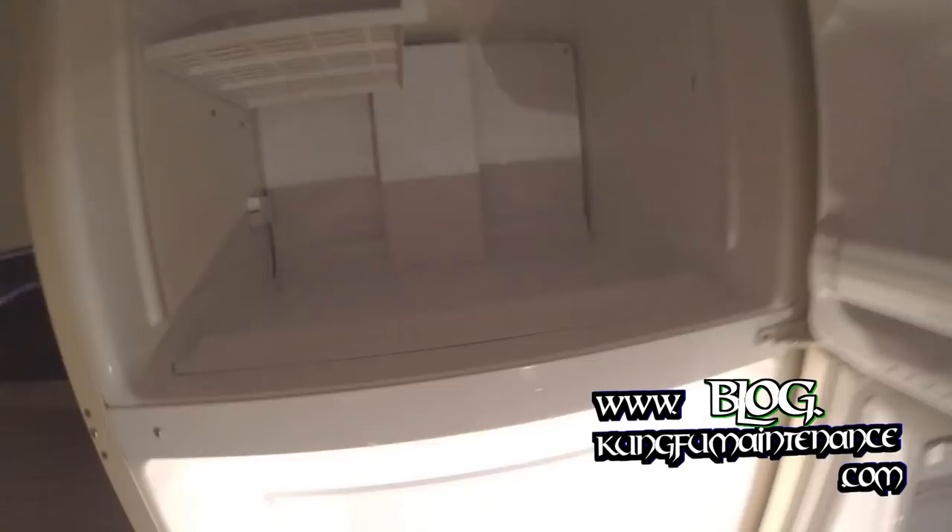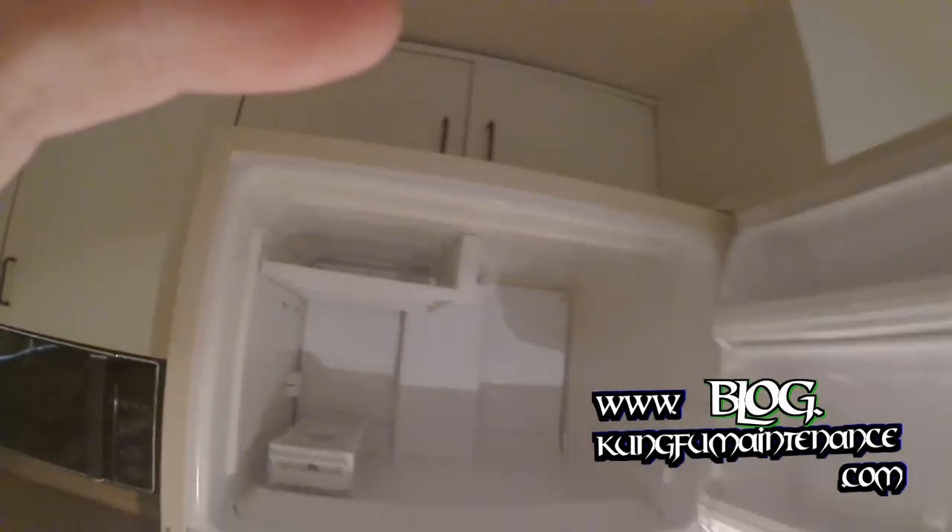Now our fridge is all set, freezer is all set. We are back in business — good to go. Nice and easy.